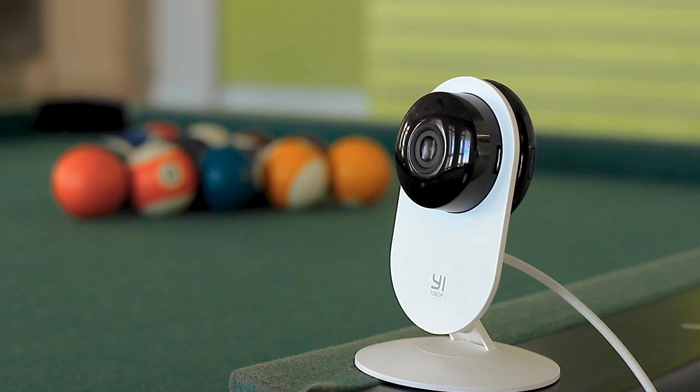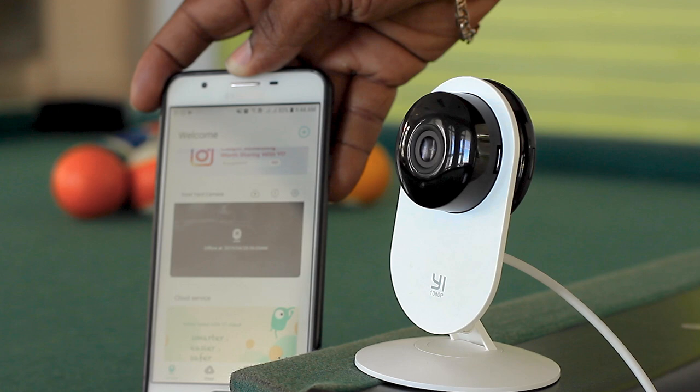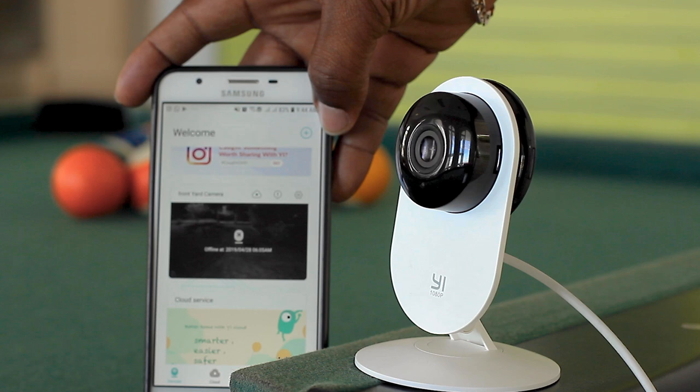One particular thing that I love about YI devices is that the audio is clear. It will actually walk you through the process of setting up the camera. If you listen, you're going to hear it waiting on you — lights are flashing and it's waiting. All you do from here is launch the Home app and click on the plus sign at the very top.